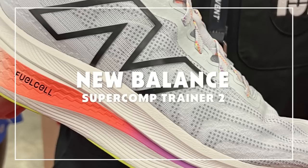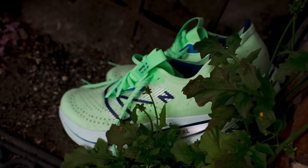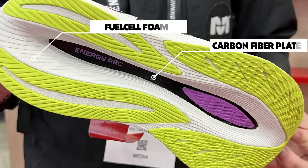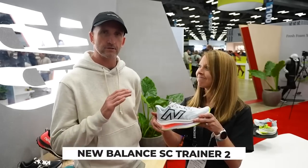One of our favorite daily trainers of last year — maybe recovery-style shoe — is the New Balance SC Trainer. We even saw people running the full marathon in it in New York. That might be the shoe I logged the most miles on last year. When voting for favorite daily trainer, it was a tough call between the Nova Blast 3 and the SC Trainer. The SC Trainer was heavier, had a 47-millimeter stack in the heel, a full-length carbon fiber plate, and the FuelCell foam had really nice energy return paired with that EnergyArc plate. Now version two is coming in July at the same price — $180.